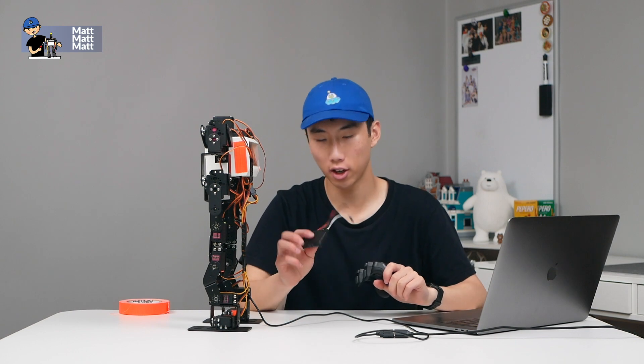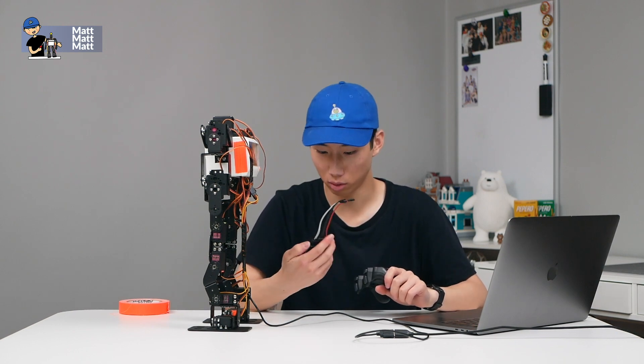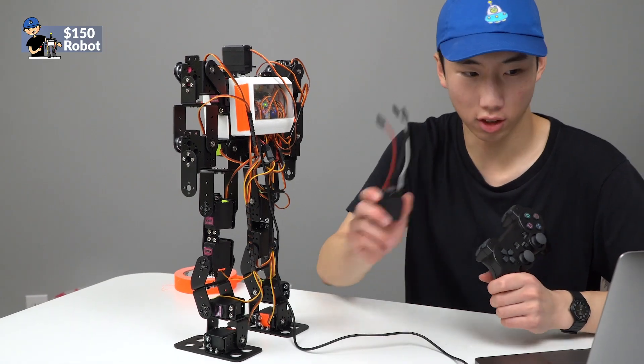There's supposedly a way to control it with a PS2 controller plugged in, but I couldn't get this to work. I'm not sure why — I think the receiver might be broken. At least it works wired, connected to the computer.